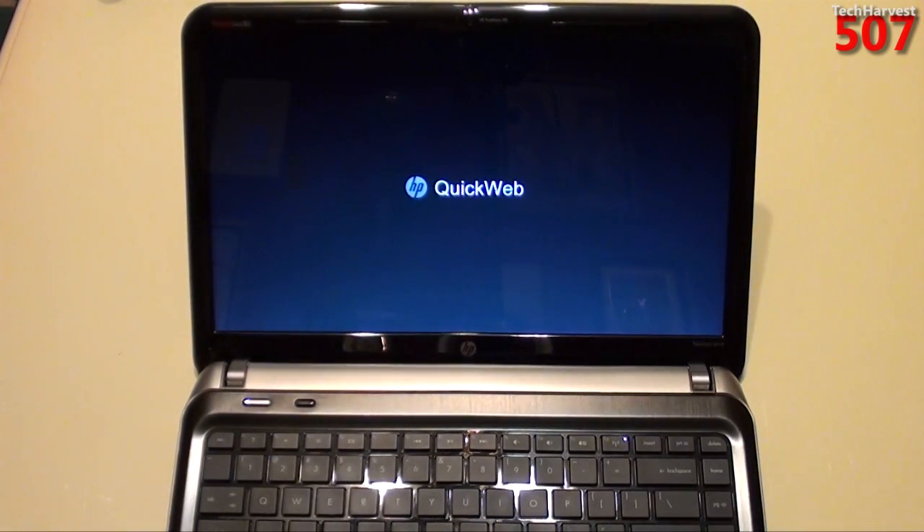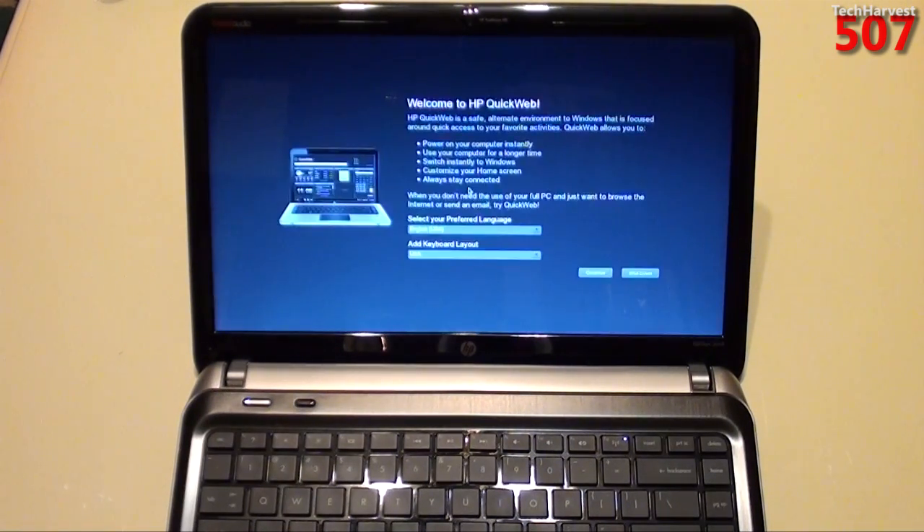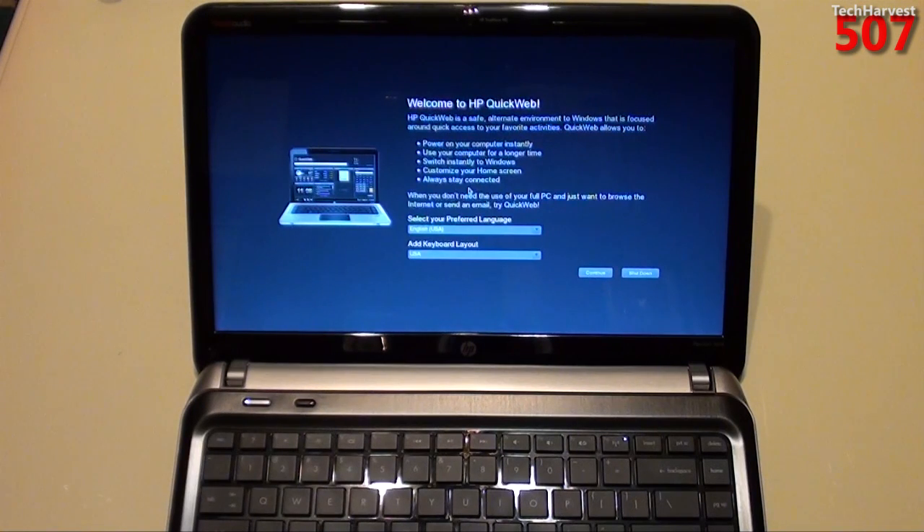I won't put any edits in here, just so you can see how fast it does load up. All right, so we have a welcome screen here, and it didn't take a long time, but it wasn't instantaneous like you would expect out of a QuickBooting OS.